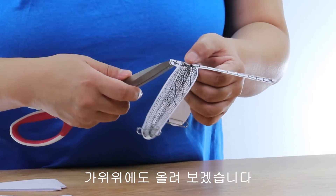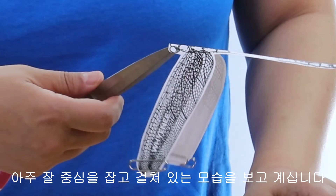I'll put it on the scissors too. You're looking at it holding its balance very well.